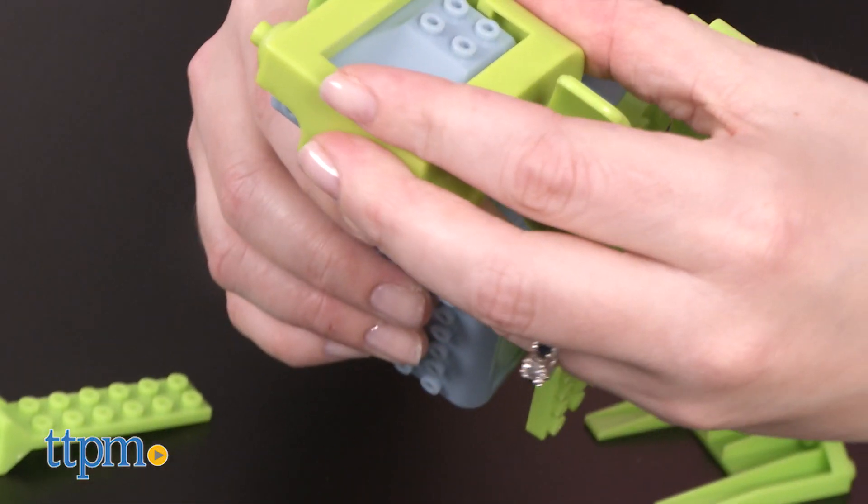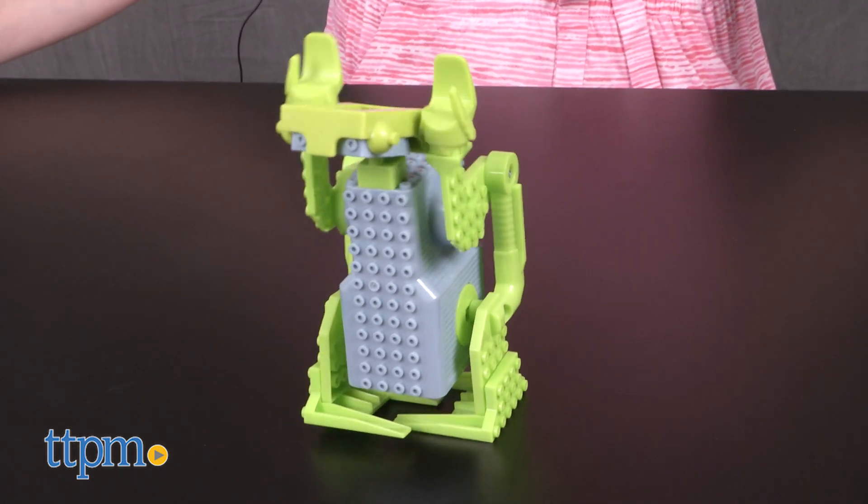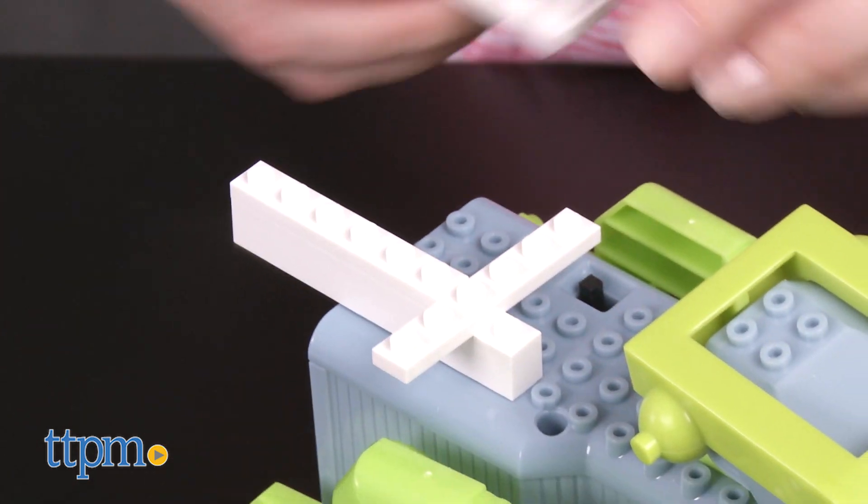Just assemble the robot you want and then turn it on to watch it walk on two, four, or six legs. You can even add other blocks that you might already own to build extreme bots and try to add different movement options to your robots.